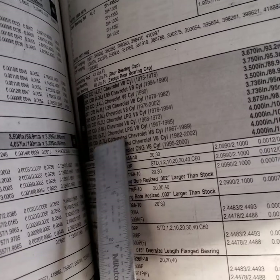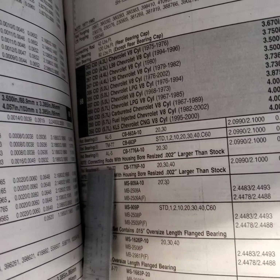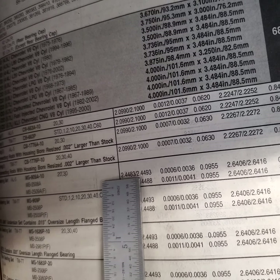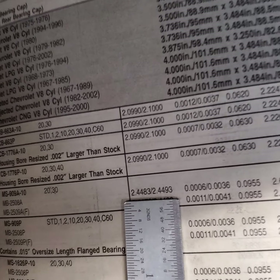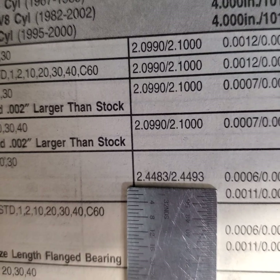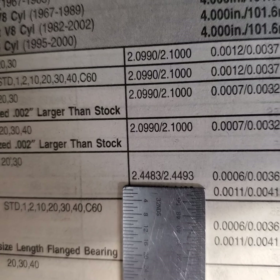If we come over to our bearing catalog and find our engine, slide on down until we find our main bearing set. This number right here is our low and high limit of our crank journal, and as you can see, we've got one thousandths of variance in there.